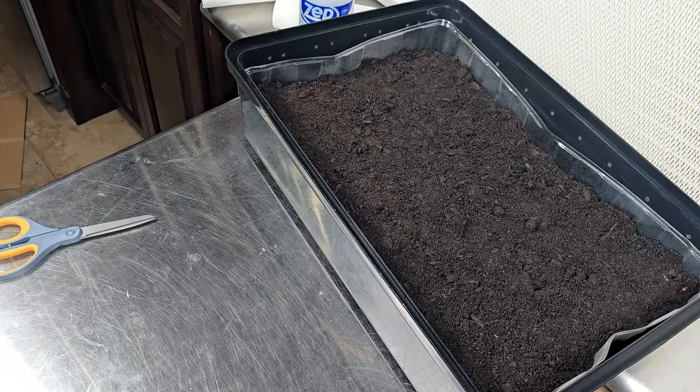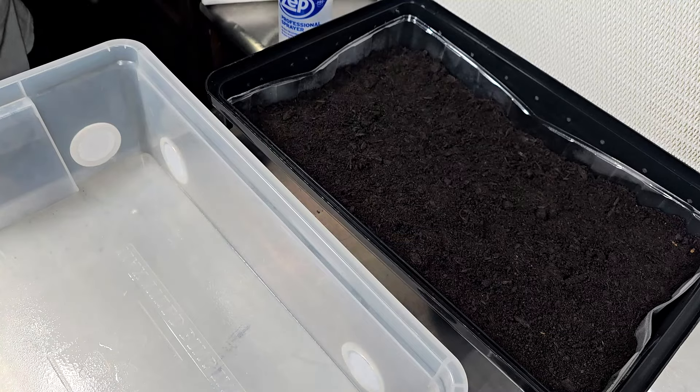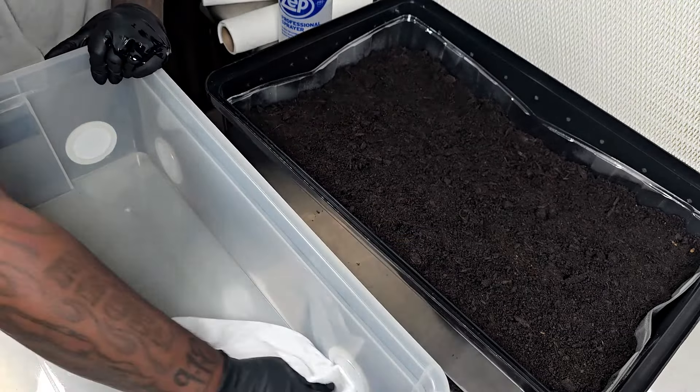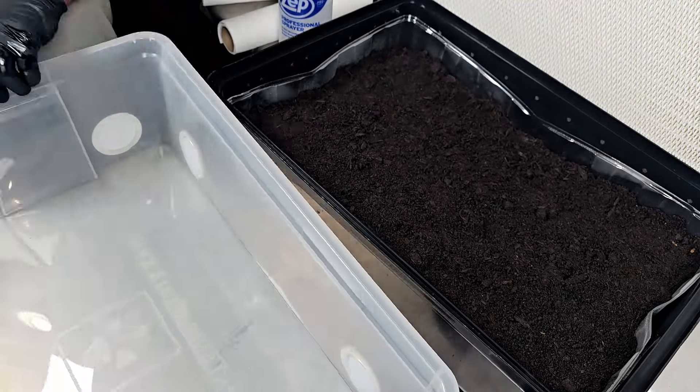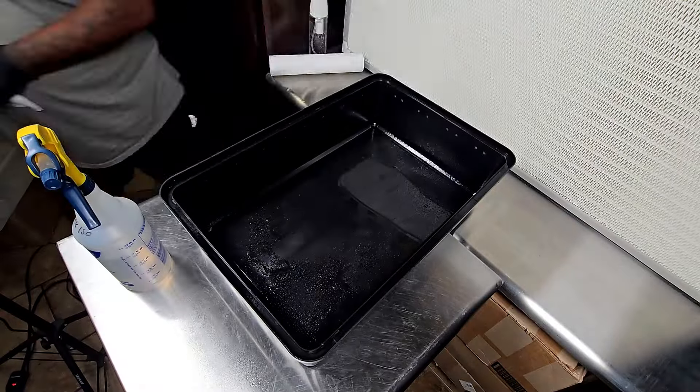I want to admit that spawning to bulk is usually where my mushroom grows go wrong, if they're going to go wrong. For whatever reason, after I spawn to bulk is where I usually get contamination if I'm going to get it. So I'm really trying to make sure everything is clean and done the way it's supposed to be.